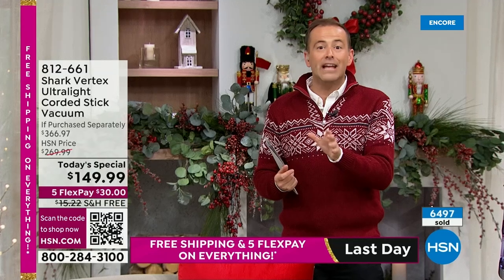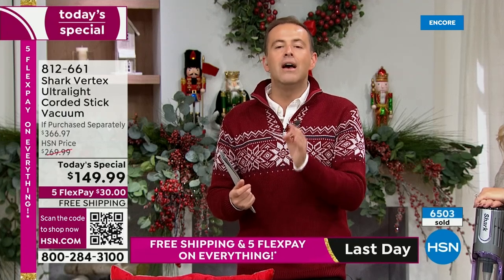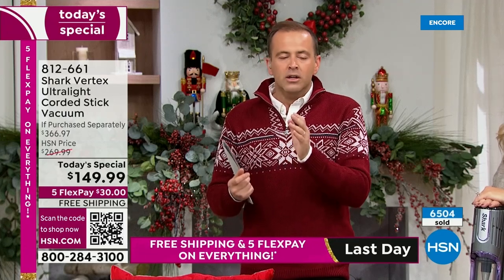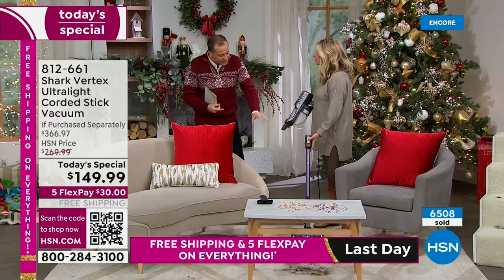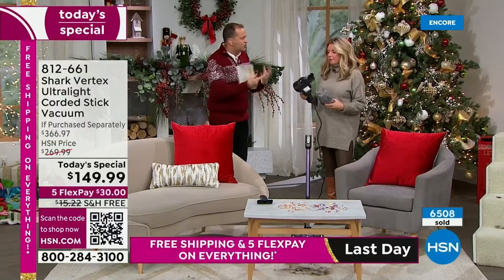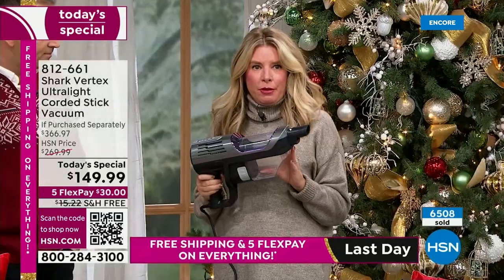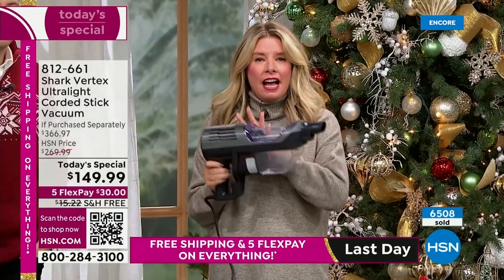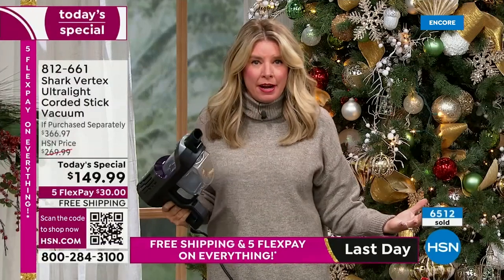This Black Friday deal is already surpassing expectations, approaching 7,000 sold. This vacuum is another level — a corded stick vacuum with no weight to it, but it's got the power. When it's in handheld mode it's just around three pounds, and it has a hypervelocity motor — which means in handheld mode you've got all the power of an upright.